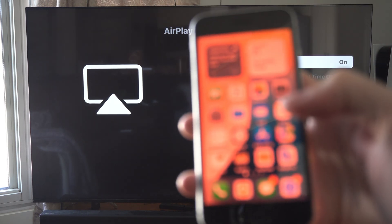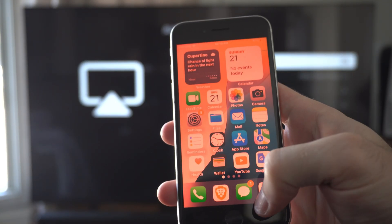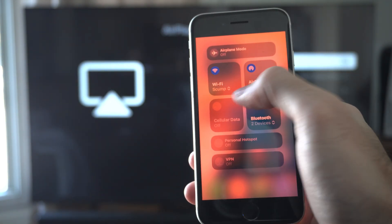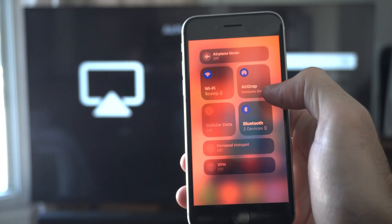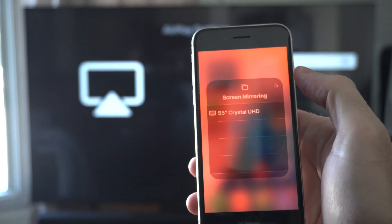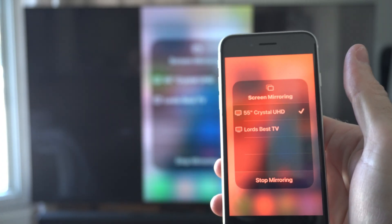Now on my iPhone, I'm going to swipe up or swipe down. Make sure Wi-Fi is turned on and you're connected to the same internet as your TV. Then go to these two little boxes right here, and here's my TV — I'm going to select it.